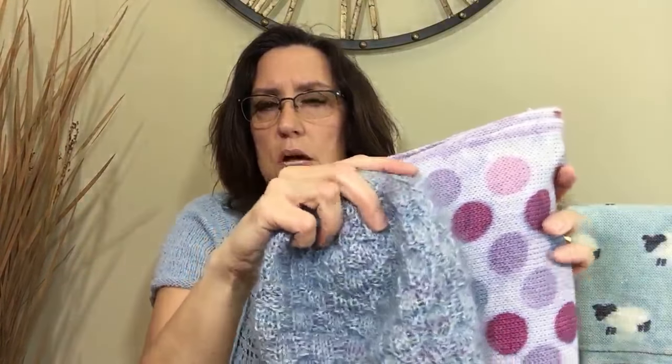And here it is. I held it with Kid Silk Haze, which is a mohair — so that yarn turned into this gorgeous hat. So many people ask me: I don't know how to use a sock blank, I don't knit socks. You don't have to knit socks to use a sock blank. The best thing about a sock blank is you don't have to wind the yarn. That's really the whole purpose besides creating self-striping yarn — that's how it was originally created.